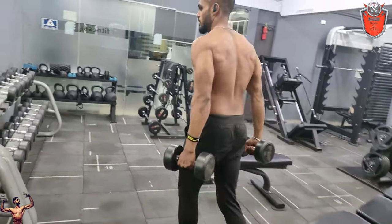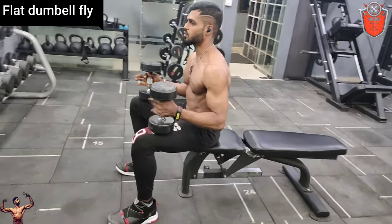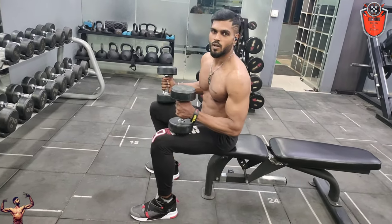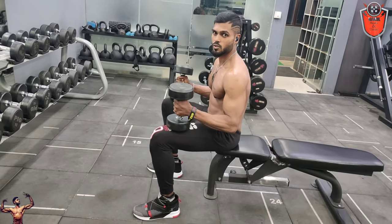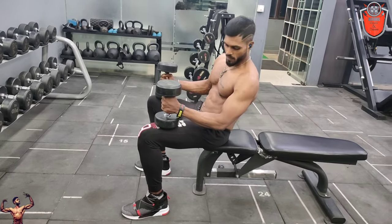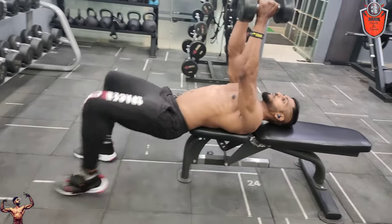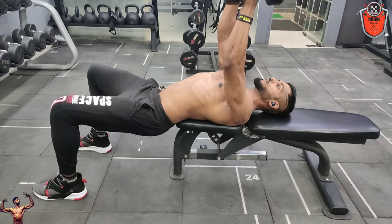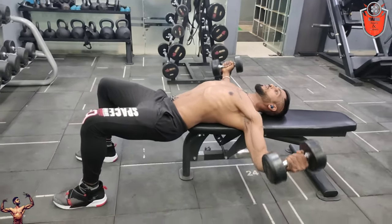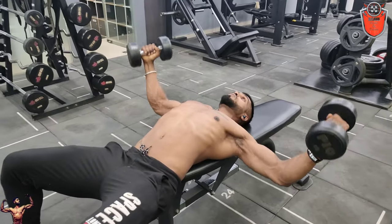Next one is the flat dumbbell flye. This is a bench — you adjust it to the flat bench. You start with the head and the hip, then the upper back. This is a flat bench. Start with dumbbells straight, then start with a squeeze for a muscle workout.